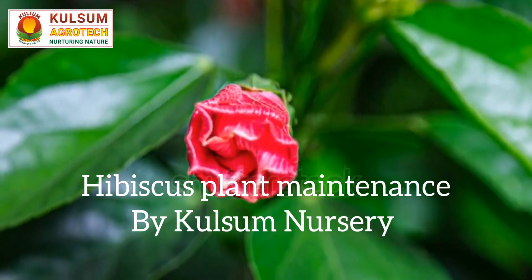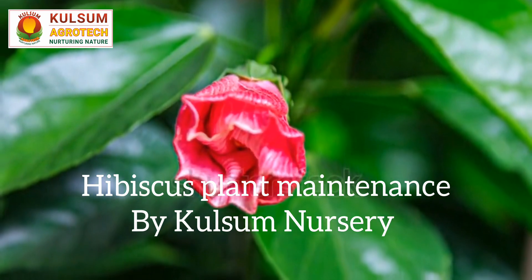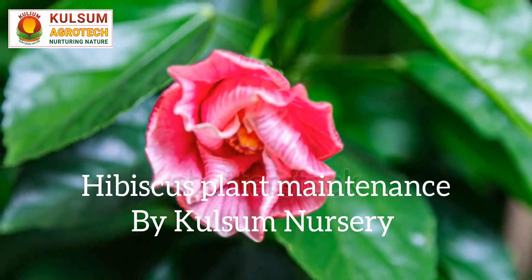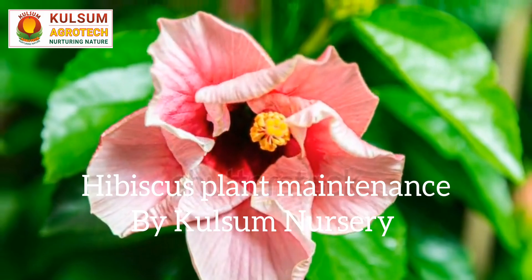How to Maintain Your Hibiscus or Shoe Flower Plant (Jaswanda). The hibiscus plant, known for its exquisite and vibrant flowers, is a beloved addition to gardens and landscapes across India. Its large, colorful blooms and glossy green leaves make it a favorite among garden enthusiasts and nature lovers.